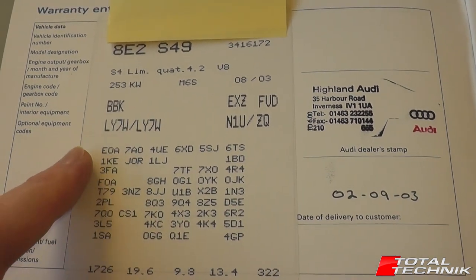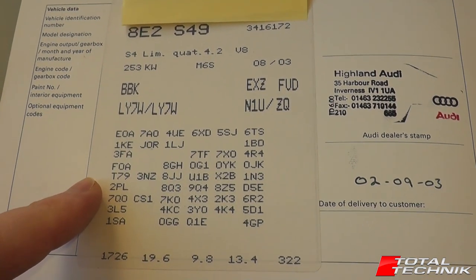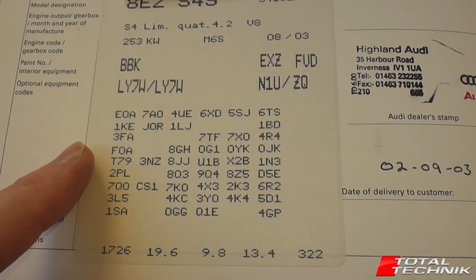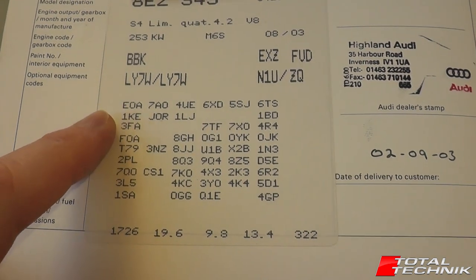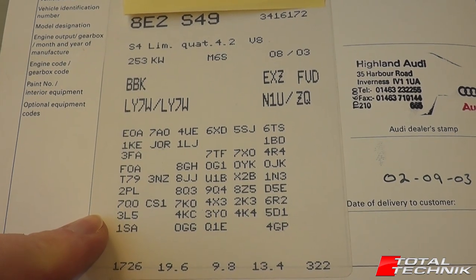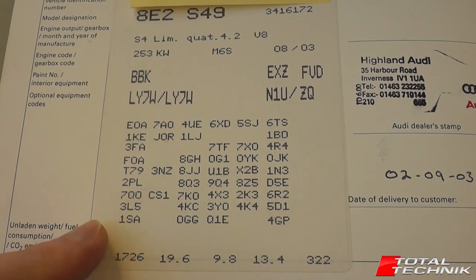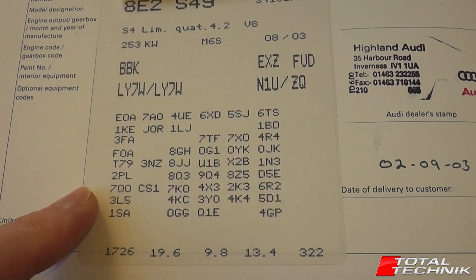The other thing worth looking at is all these three-letter codes down at the bottom, which are a list of the optional equipment codes - the optional extras fitted to your car. If you go online and search Google for Audi optional extras codes, there are a couple of websites where you can put these three-letter codes in and it will show you the proper Audi technical name for that option. So you can go through these one by one if you want to find out exactly what your car has got.